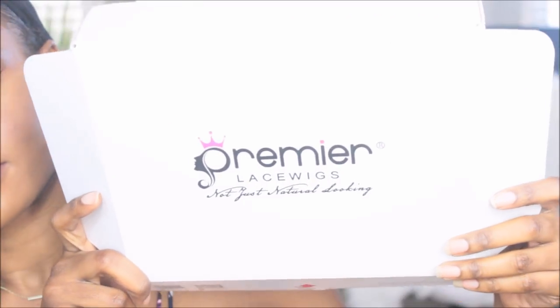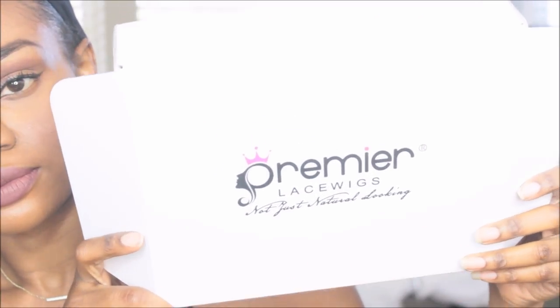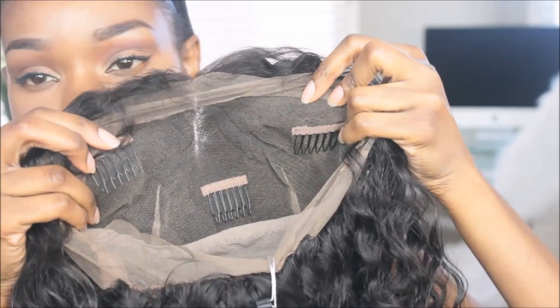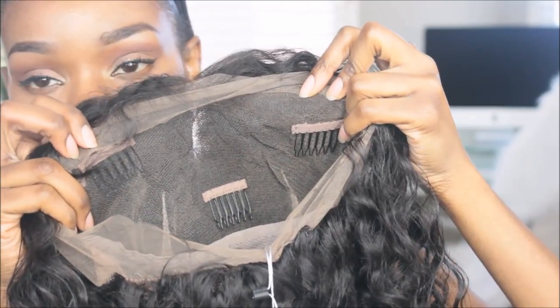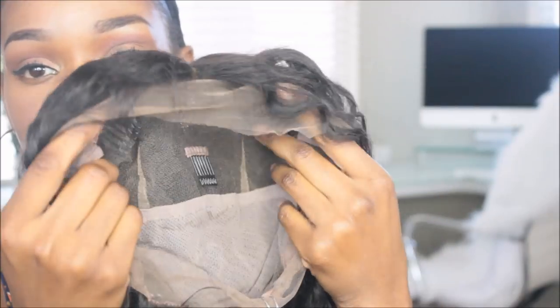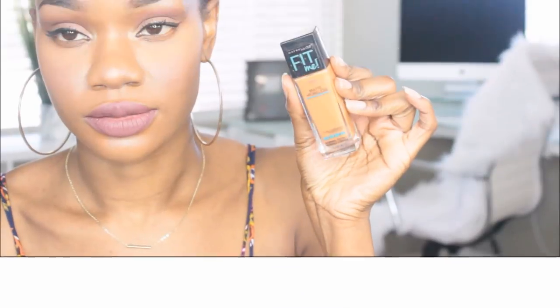Hey guys, welcome back. I did pick up another wig, this time from PremierLaceWigs.com. Be sure to check the description bar down below so you guys can see what I did get. I did pick up their full glueless lace wig. I believe the texture is their Virgin Brazilian Curly. I will leave everything down below, but this cap construction does have the three combs that line the front as well as one in the nape with the adjustable straps.